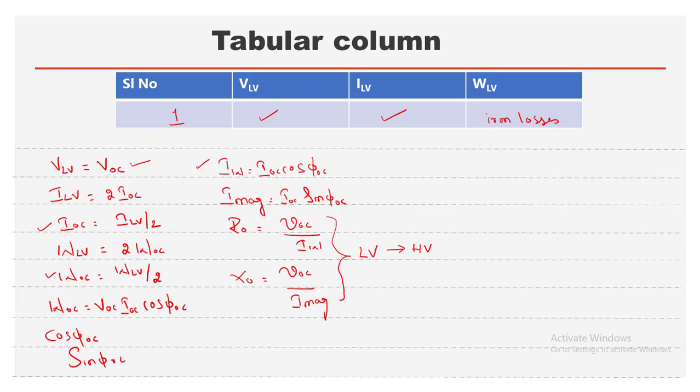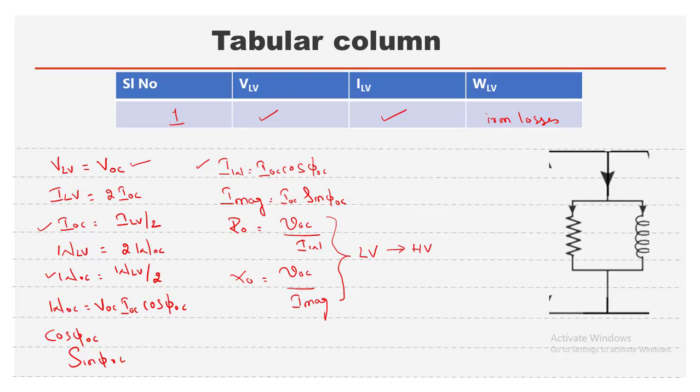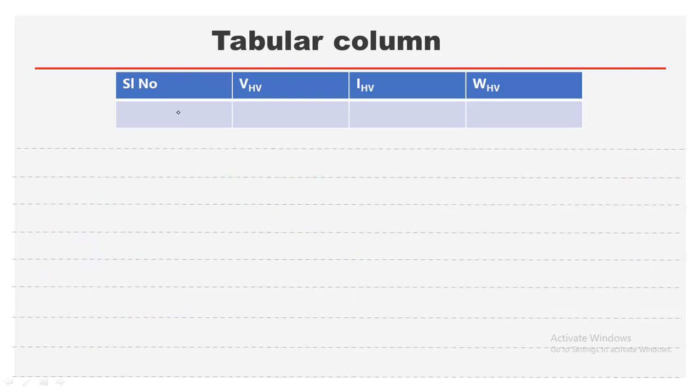Now we substitute all these values into the equivalent circuit: R0, X0, I_W, the magnetizing current, and the total no-load current I_OC. These are the values obtained in the tabular column from the OC test. From the SC test, we also get one set of readings: V_HV and I_HV, and the wattmeter reads the copper losses in both machines.